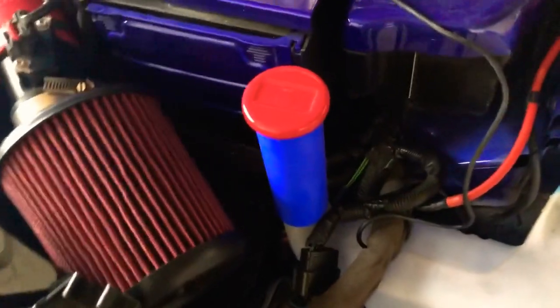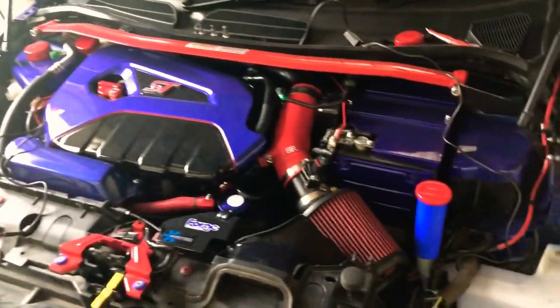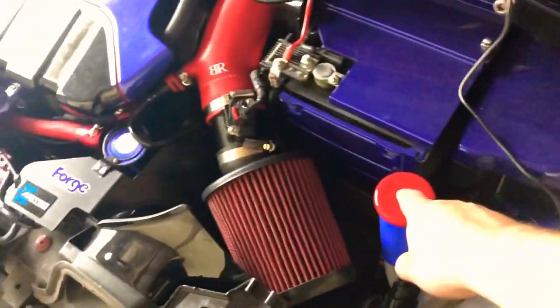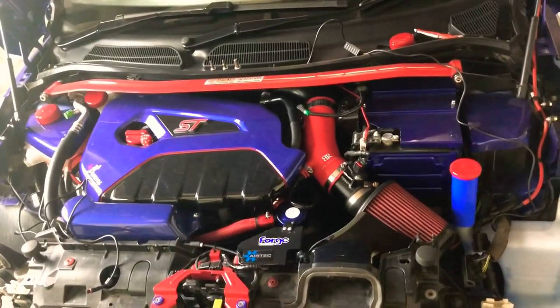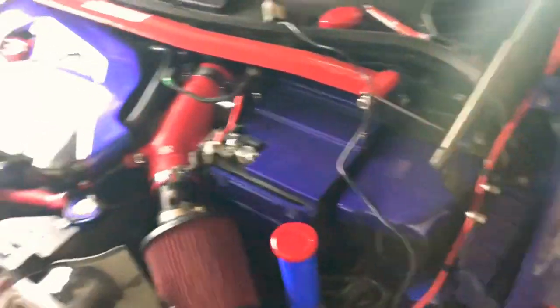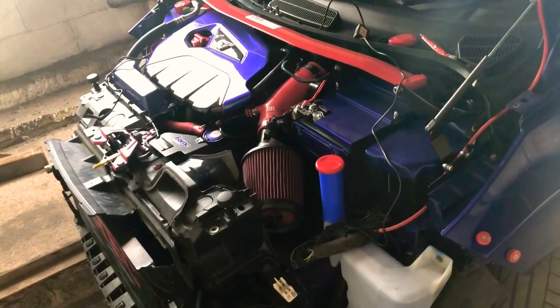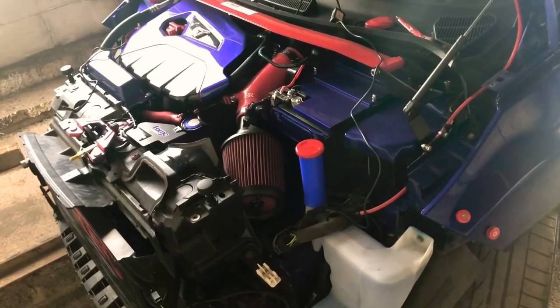And as easy as one, two, three - that's that installed. It does look a little out of place - I'll probably measure up the silicone joiner and order it in red, maybe even spray the cap a different colour. It is an improvement regardless, it just stands out as it's a different shade of blue to the rest. It really was as simple as cut, slide, and plop it on - that little mod is finished off.